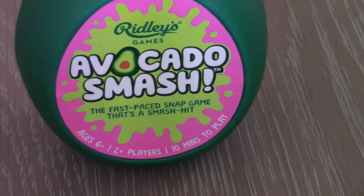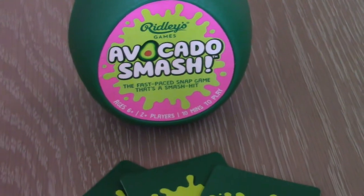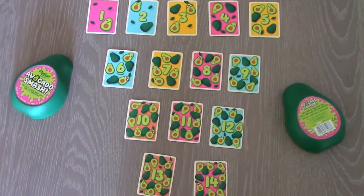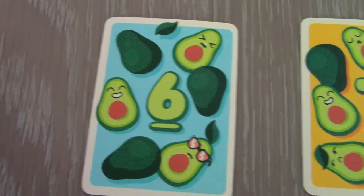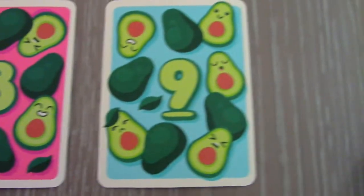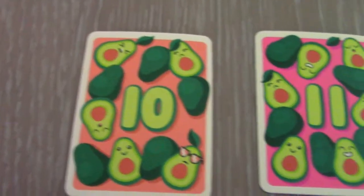Take one ripe avocado, open it up and remove the 70 cards inside it. Do not eat the avocado. There are 60 cards with numbers from 1 to 15 on them. These are essential to the game, each with happy childlike images. These and 3 other types of cards are dealt to all players.